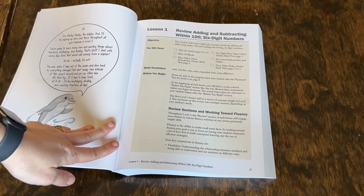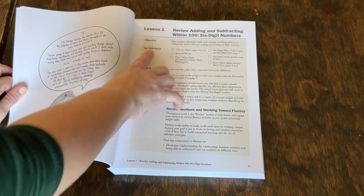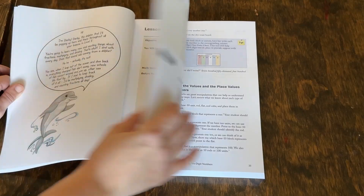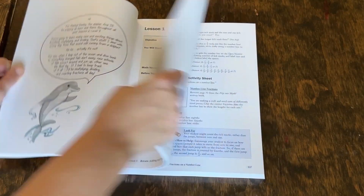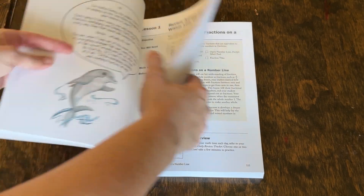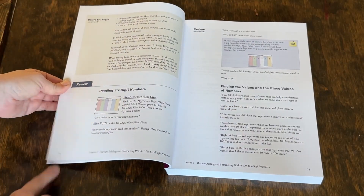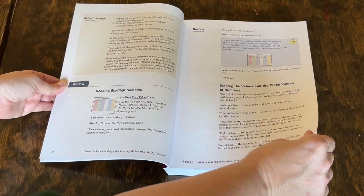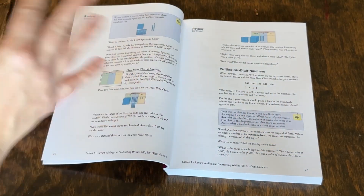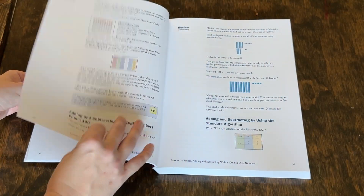Once you get into the actual lesson, it's laid out fairly similar. You're going to have this part, which is sort of a review for you as the teacher — what are you going to be teaching, what are you going to need, any math vocabulary and information you need to know. Sometimes this section is longer, like on lesson one, but in later lessons it's usually just a very small box at the front. Then you get into your actual review time, which always starts out with review of older concepts — so at the very beginning, we're reviewing place value concepts from levels one and two.